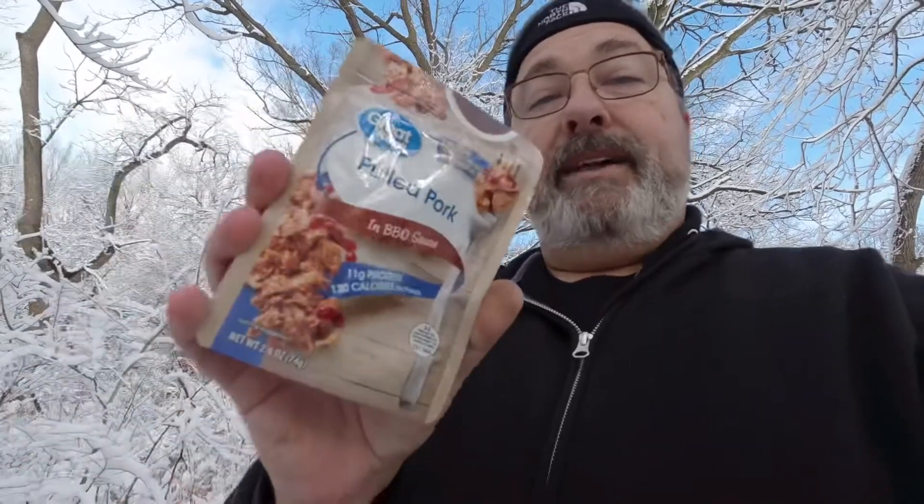So I'm going to be making pulled pork sandwiches. The pulled pork I have is just Great Value — I saw this at Walmart and thought I would give it a shot. It's already got barbecue sauce in it, you can eat it right out of the package. I figure I'll just heat it up in some water, but I'm going to need a bun and I don't have any buns with me. So I brought some bannock mix from home — I'm going to whip together some bannock, make myself a bun, heat up the pulled pork, and have myself a sandwich. Let's see how this works out.